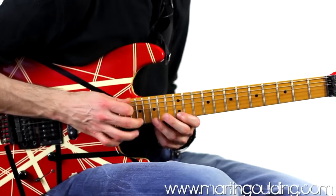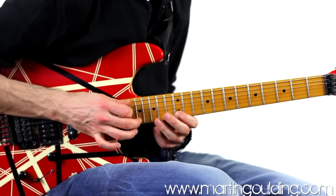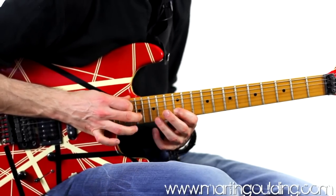If we count through as triplets: 1 and a, 2 and a, 3 and a, 4 and a.